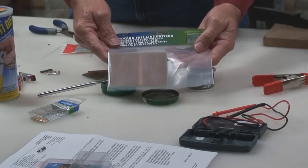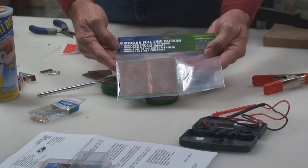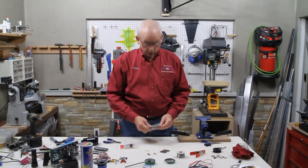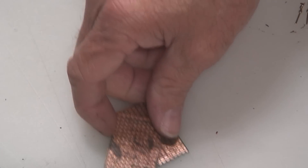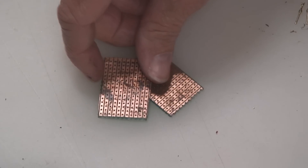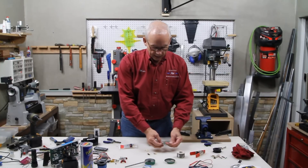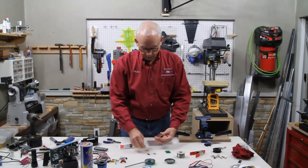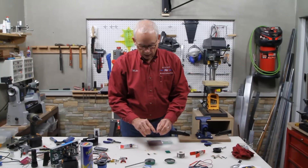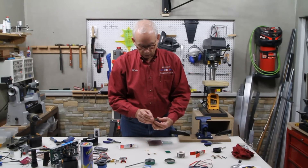What I have is a printed circuit board. It doesn't really have to have a copper backing on it. It just needs to be a board that has the perforated holes, because what you're going to want to do is cut this board down into small chunks about like this right here.